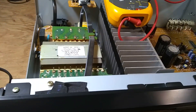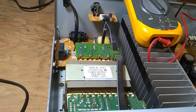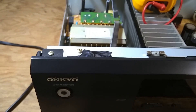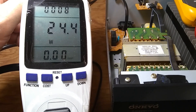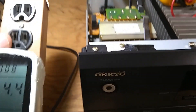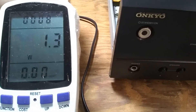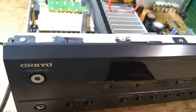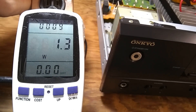Usually there is a reason for a fuse to blow, but not always — once in a while it's just a fluke where a surge hit when you pressed the power button and it quit. The kilowatt meter now reads 24.4 watts; we remember it was 1.3 watts on standby and 1.7 watts with the relay on. When turned off it goes back to 1.2–1.3 watts. The main point of this video was how to test using this kind of kilowatt meter.